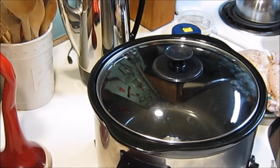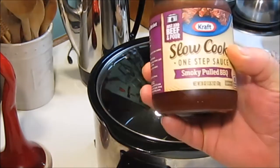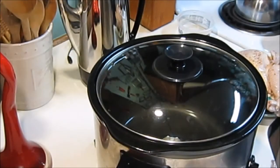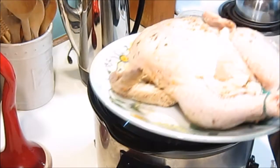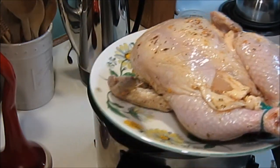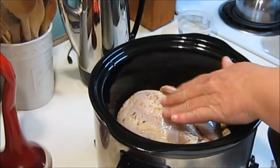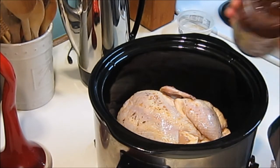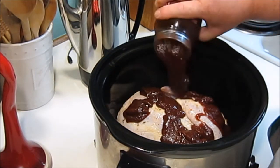Hey guys, we're going to try a new thing. I bought some more of the slow cooker sauce, and what I'm going to do is — I've been marinating a whole chicken for 48 hours — and then we're going to try this. You don't put any kind of liquid in there, just open your sauce and pour it right on top.